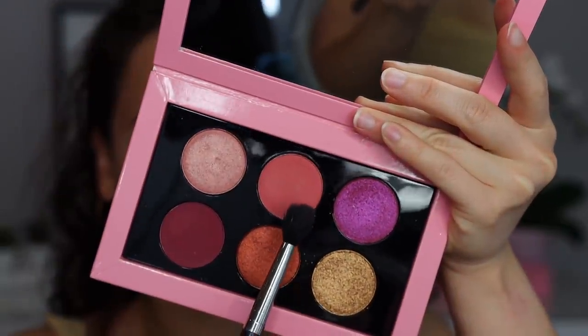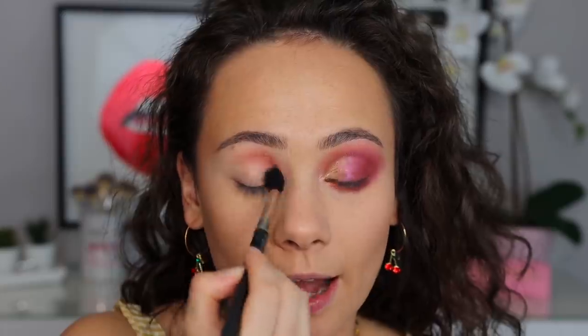The first shade I'm going to dig into is Peach Dusk. We're going to be using this as the inner half of my crease color. This is a really beautiful shade — I'm very curious to see how it compares to the peach shade I love in the regular Divine Rose 2. This is a great transition color and a great way to start off a look. Very, very versatile.